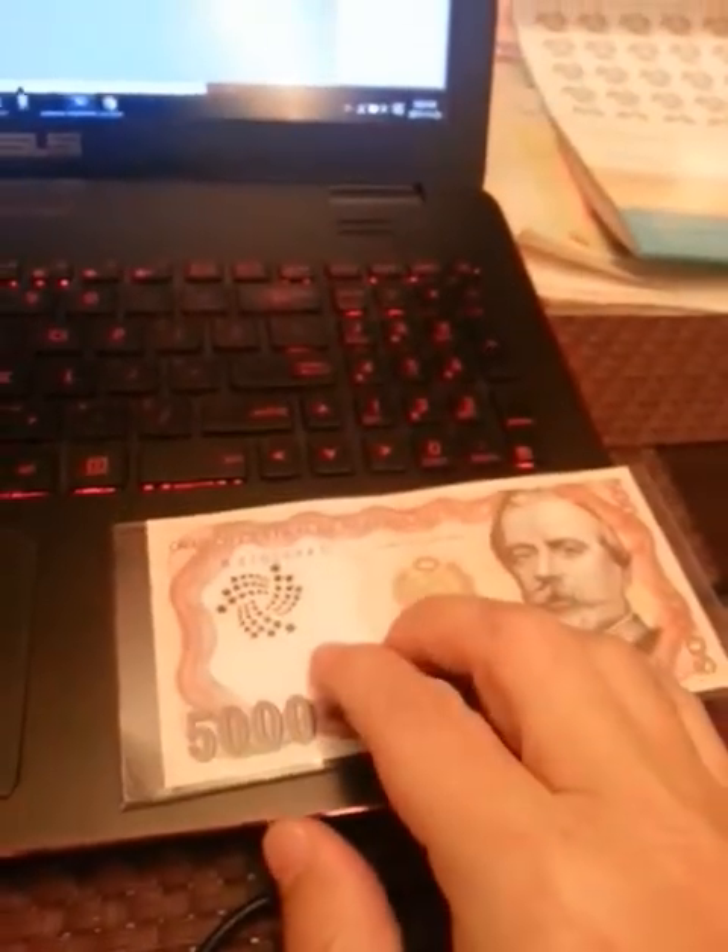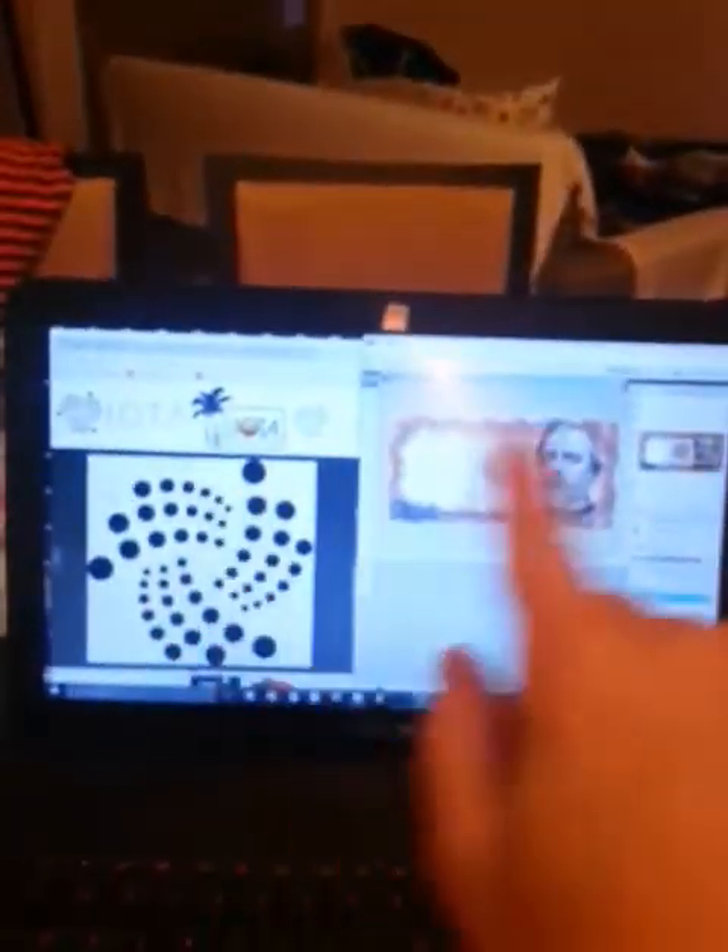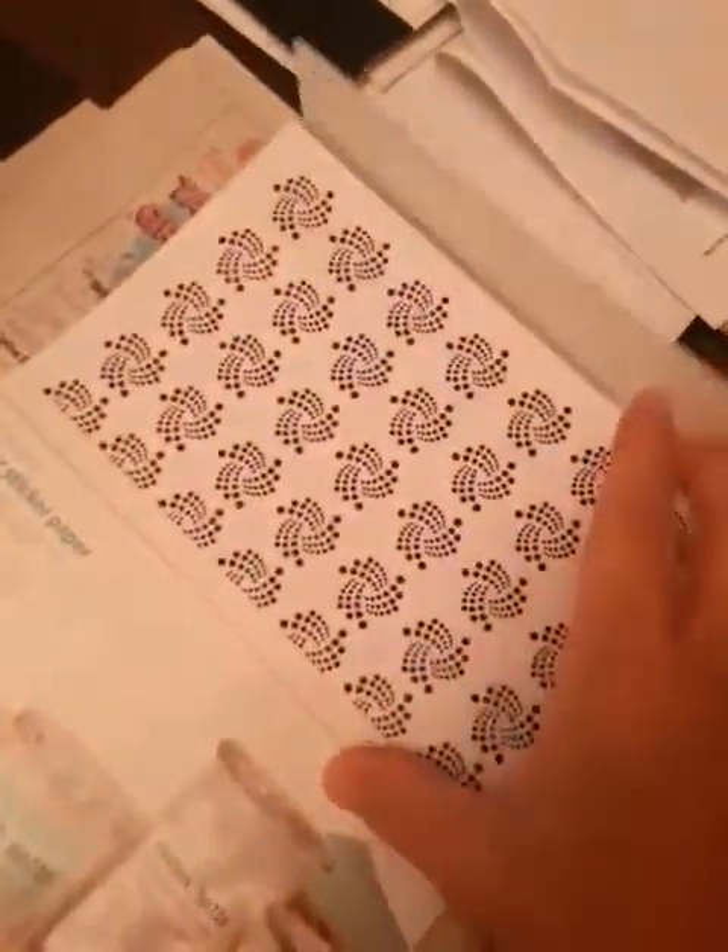Check this out. This is Peruvian currency — iota. I just put it in this plastic just to protect it, but underneath it I'm going to put the barcode, so this is going to be a paper wallet. What I did was I designed it here and I printed off the labels, and then I'm putting it on here.